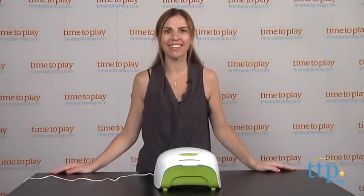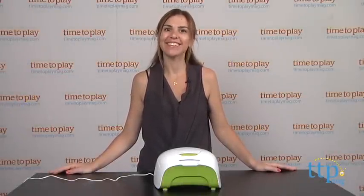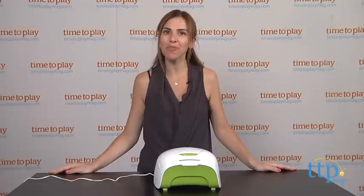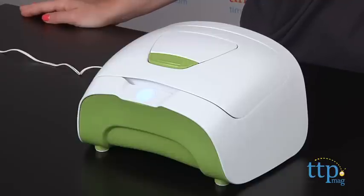Hi, I'm Tammy with TimeToPlayMag.com and this is the Wipes Warmer Pop from Prince Lionheart. It's designed to make diaper changes more comfortable for your little one by keeping wipes warm. It holds 80 to 100 standard wipes and has a sleek design. It comes in a few different colors and we have the green model here today.